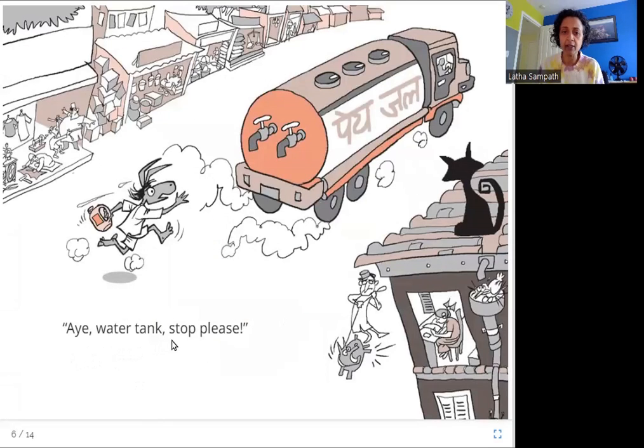Hey, water tank! Stop, please! So here he is running after this water tank that is not stopping for him. This also looks like it is for sale only — it is not free. Again, no water.